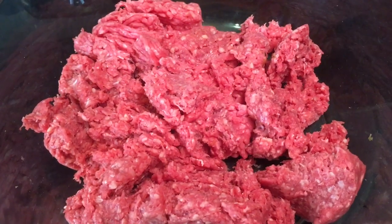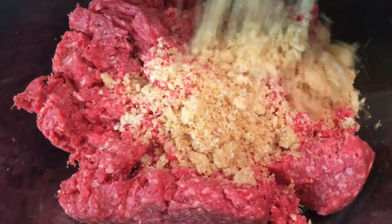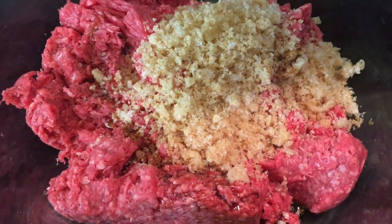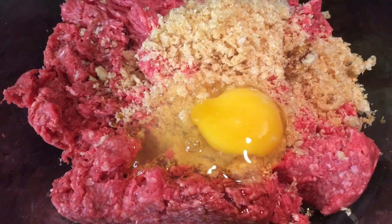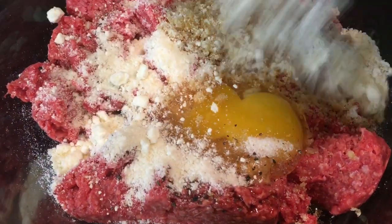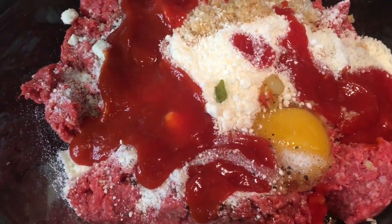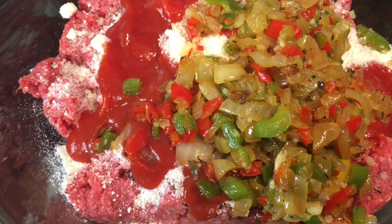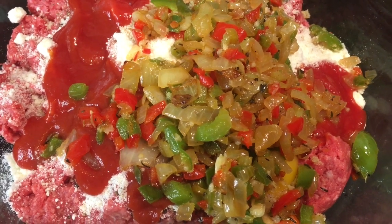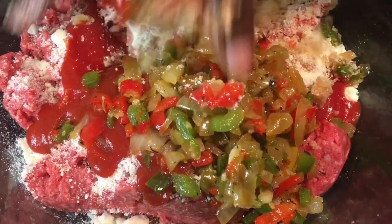So here we have a pound and a half of ground beef. Now I'm going to add the other ingredients: the pork rinds, Worcestershire sauce, one egg, some salt and pepper, grated Parmesan, tomato sauce, and our vegetables. Now I'm going to go ahead and mix it all together. You don't want to over-mix this — you just want to mix it so that it's all combined. I'm sorry guys, you have to use your hands for this.